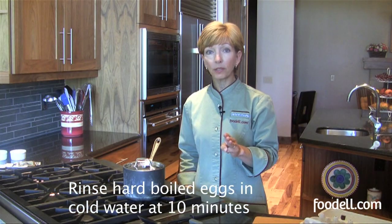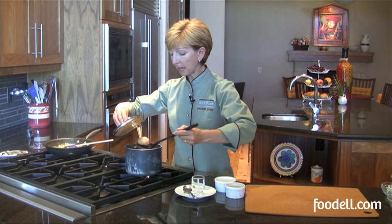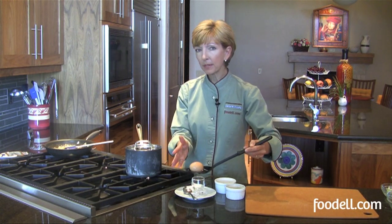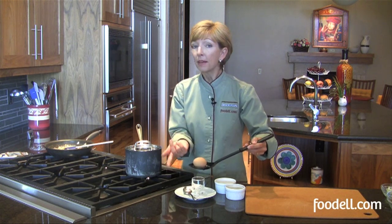It's three minutes for soft-boiled eggs or ten minutes for hard-boiled. It's been three minutes, so I'm going to take one egg out and enjoy that as a soft-boiled egg and leave the rest in to finish hard cooking. If you find that three minutes makes it a little too hard for your taste and you prefer it runnier, try two and a half minutes next time — or even two minutes if you like it runnier still.